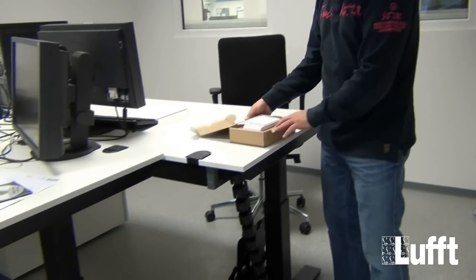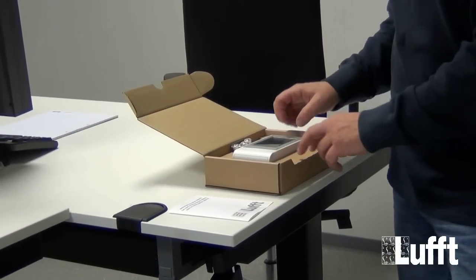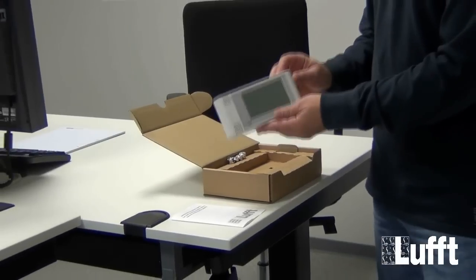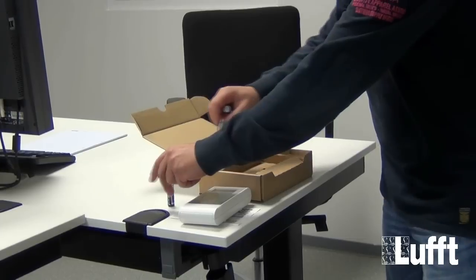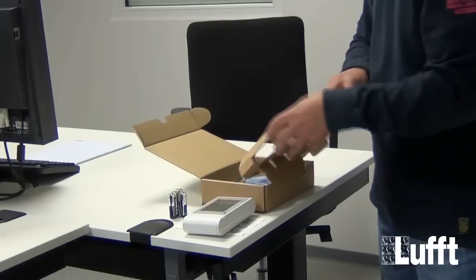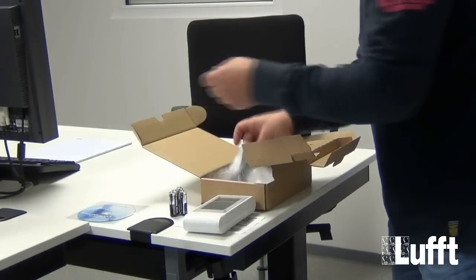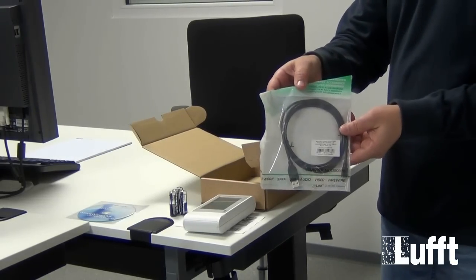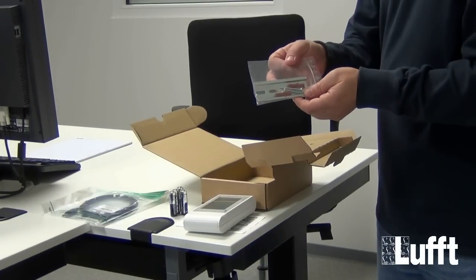The first part will be the hardware configuration of the Opus 20. We will open the box and we will have a test certificate of the Opus 20, the Opus 20 itself, four batteries for the power supply, the SmartGraph 3 on CD, the connection cable, and the mounting adapter for the wall.